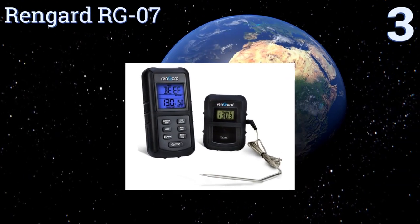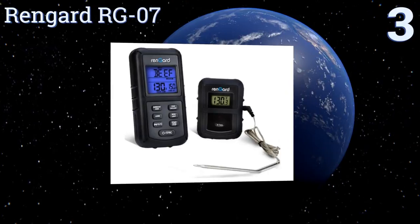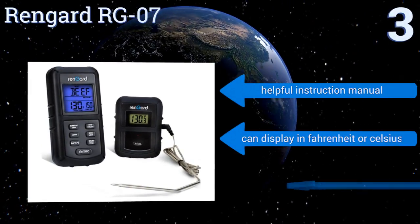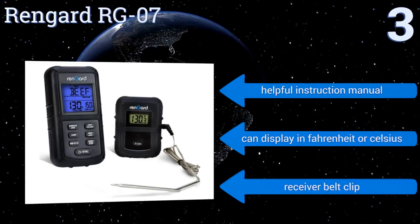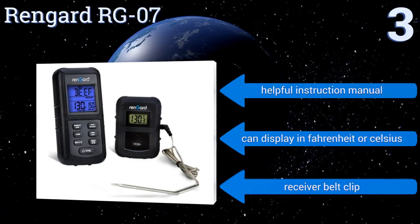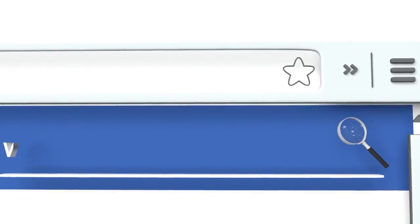Nearing the top of our list at number three, the Rengard RG07 boasts an accuracy of plus or minus 1.8 degrees Fahrenheit, so you can be assured of never overcooking a fine cut of filet mignon. Its large backlit display makes it easy to see the figures at any time of day. It comes with a helpful instruction manual and a belt clip, and can display in Fahrenheit or Celsius. To see all of our choices, go to wiki.easyvid.com and search for wireless grill thermometers.